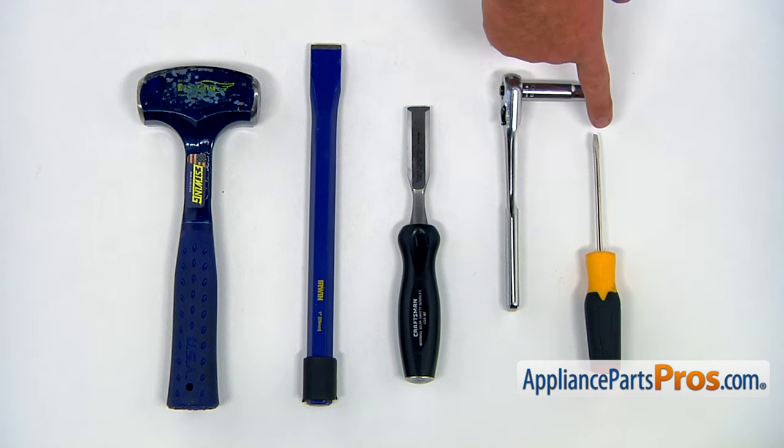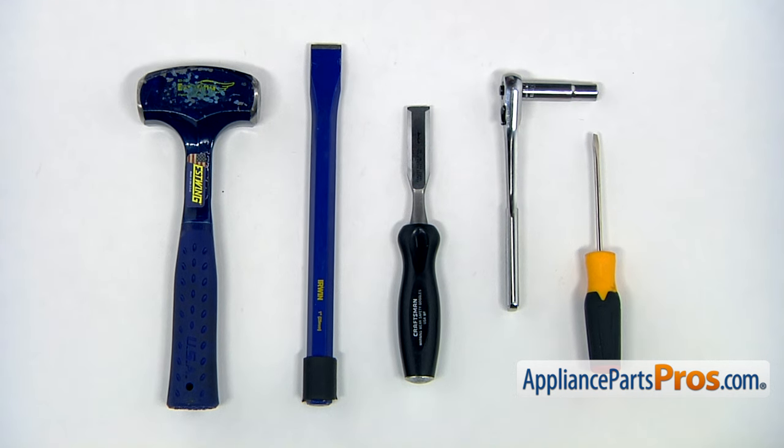For this job, we're going to need a flat-blade screwdriver with a small blade, a 10mm socket wrench, and a couple of different chisels and a hammer.